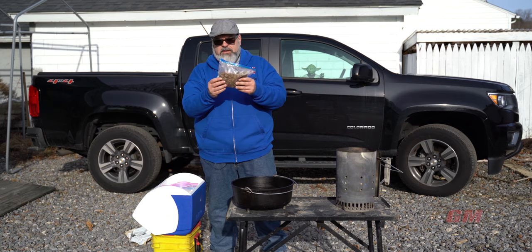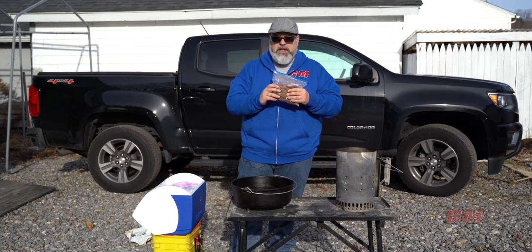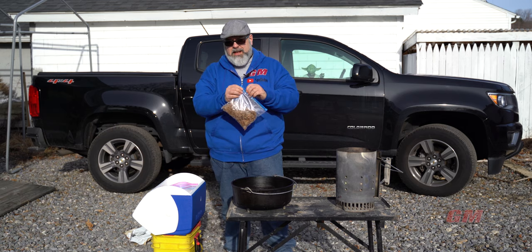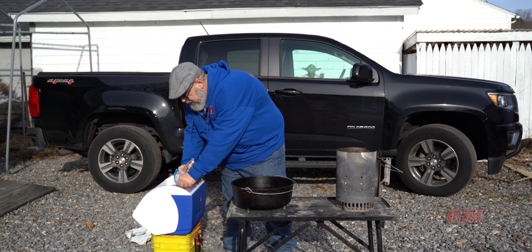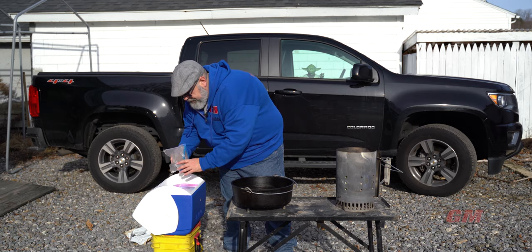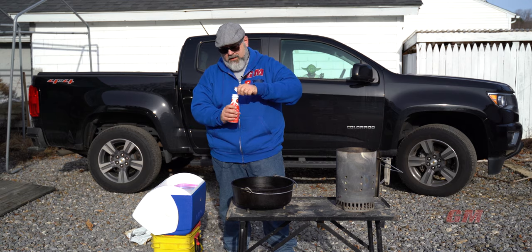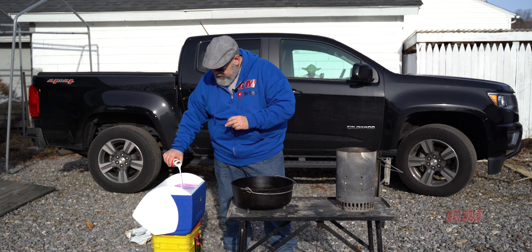Here's that sausage I talked about, already browned off, in a Ziploc bag. Do not put it into the Ziploc bag when it's really hot right out of the pan — otherwise you will melt your bag; done that many a time. So in goes the sausage, half cup of whole milk — I'm just going to eyeball that. That's about a half cup.